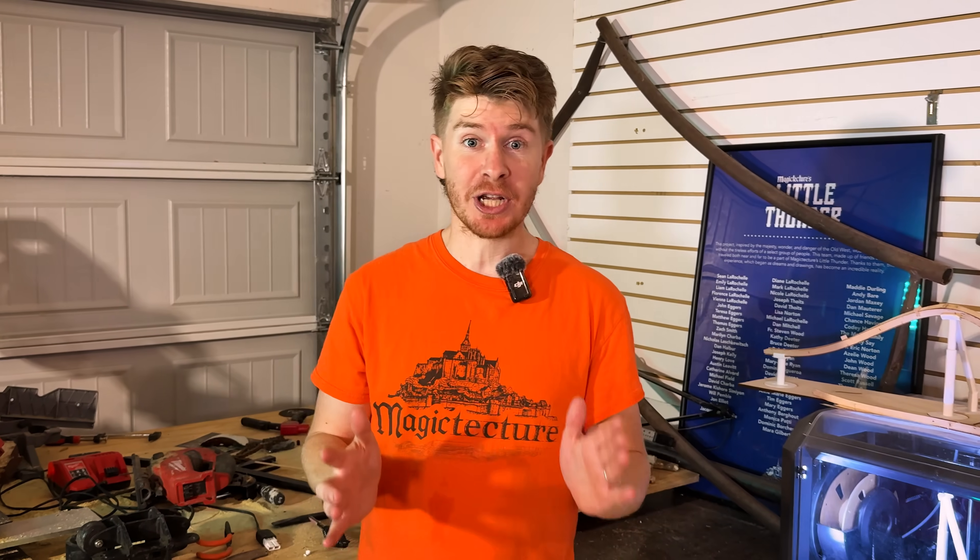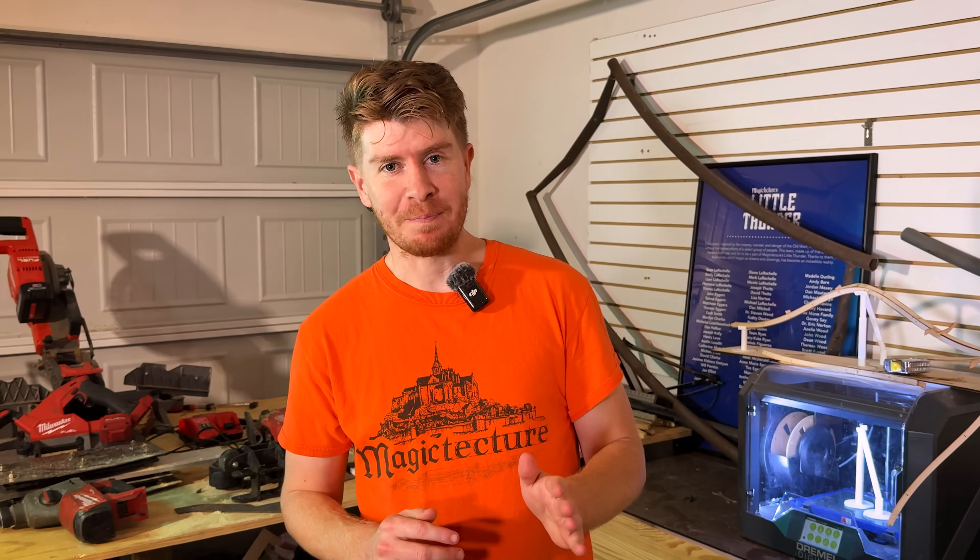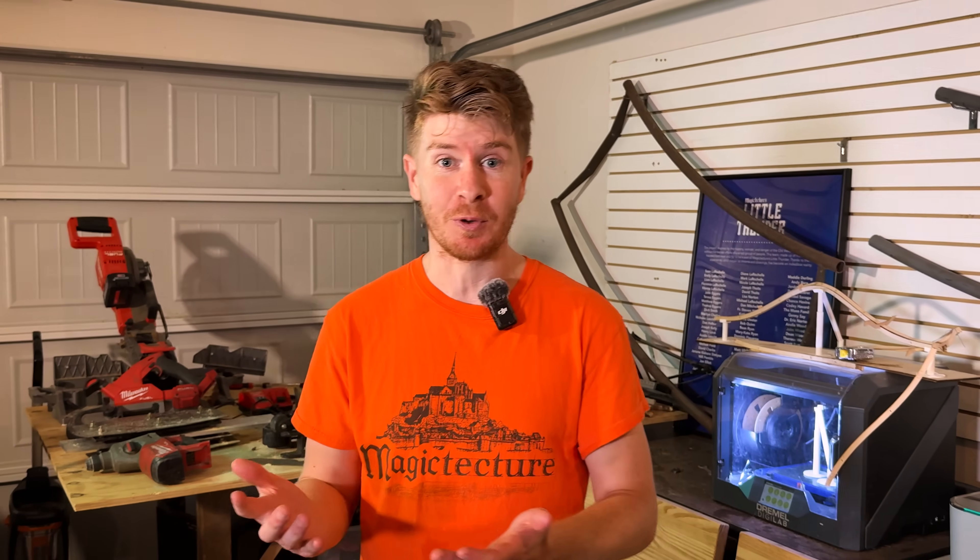I just got back from a team trip to go check out our coaster in a box prototype. The engineering team has made a ton of new upgrades that I cannot wait to share with you. Before I do that, I want to take you under the hood of our coaster and show you some of the engineering that makes it possible. What's up next is worth the wait.